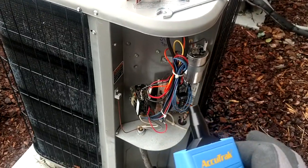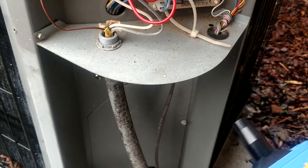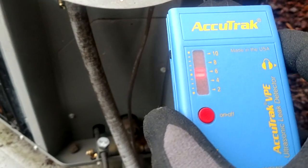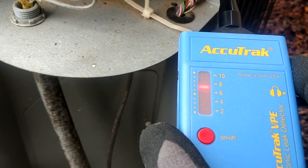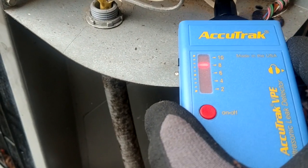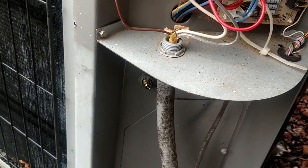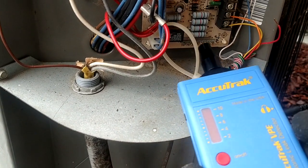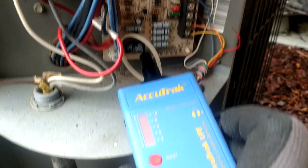Whatever is going on inside of that, it is just so loud. The closer I get to it, I can turn this direction and it goes away. As I turn away from it, it goes away. And then watch as I get closer to it. And then look what happens when I pull the R back off — now nothing. 24 volts is disconnected and now I have nothing.